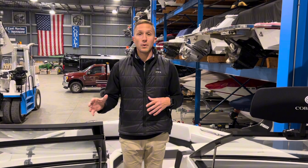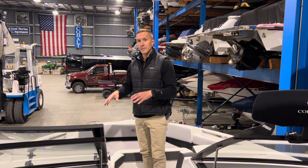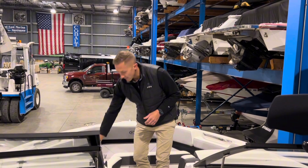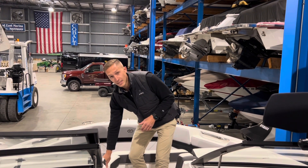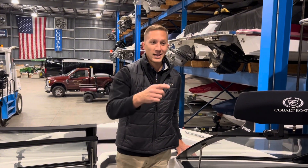Let's start by talking about what sets the R6 Surf apart from just an R6. When we take a look at the seats, this frost summit interior is a little bit different from the standard frost summit interior. We have a gray base with white accents on it. Additionally, on the surf edition, the transom of the boat has the soft track mat with a surf emblazoned in the back.